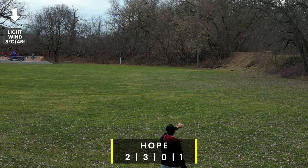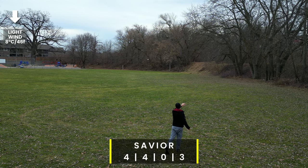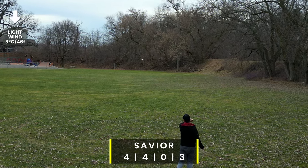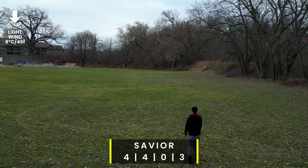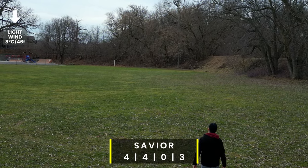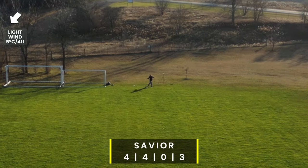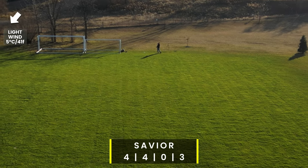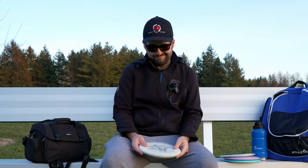I threw the Savior both backhand and forehand and I just don't like it. I don't like the plastic — especially in these cooler temperatures — and it just didn't do exactly what I wanted. There really wasn't a lot of grip under the rim, the diameter didn't feel comfortable for my small fingers, and although it had a nice overstable flight the entire way, it's just not as good as I expected.